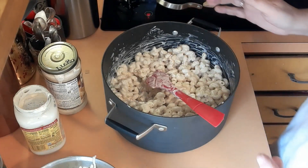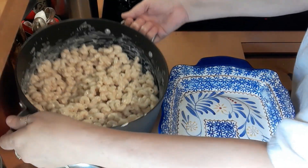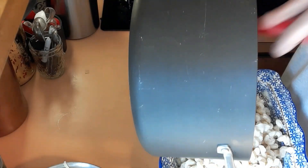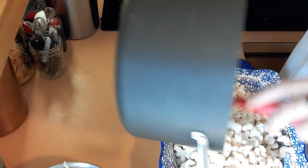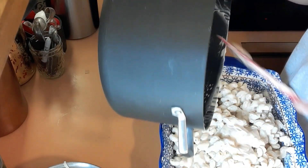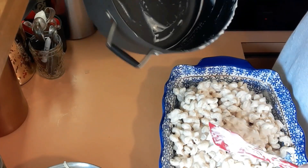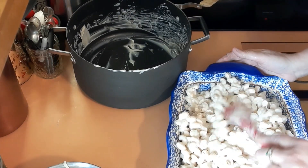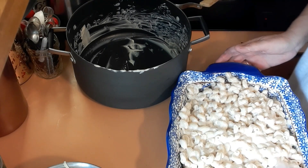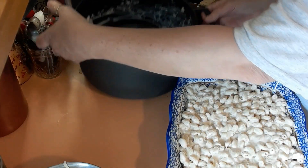Now in a greased 9 by 13 we're going to put the noodles in. I'm hoping this is a 13 by 9 — there's no measurements on it and I got it at the Salvation Army, washed it all up. We're going to dump the noodles right in here. Just going to get all these noodles pushed down in there and make it nice and even.